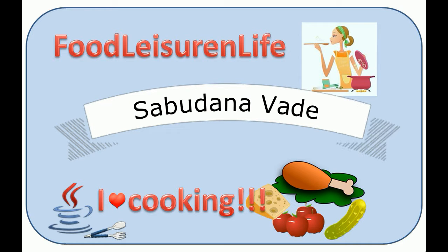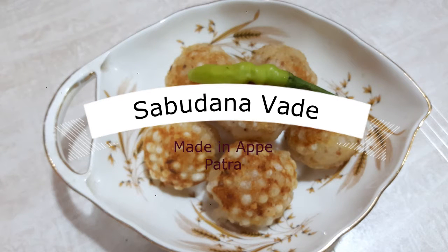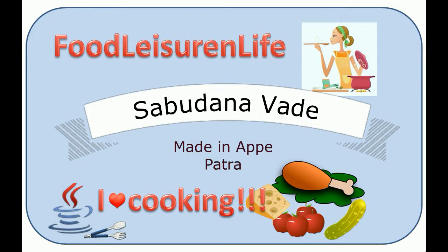Hi friends, welcome back! Continuing with the theme of fast this month, I am sharing one more recipe — sabudana vade. This is a favorite snack for many, and today I am sharing a relatively low calorie version of this popular dish.